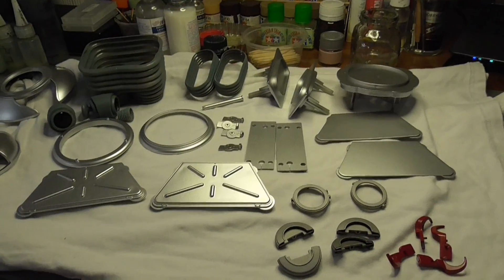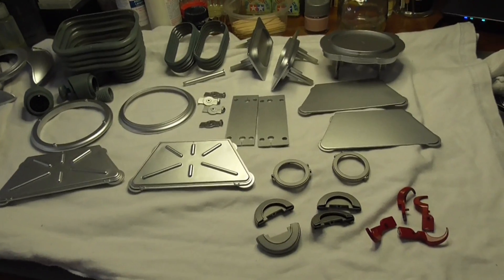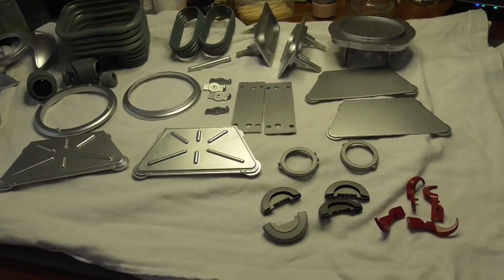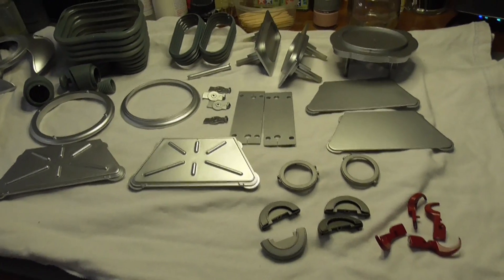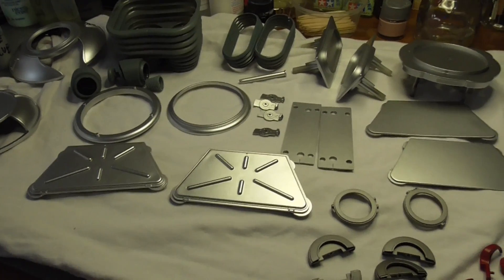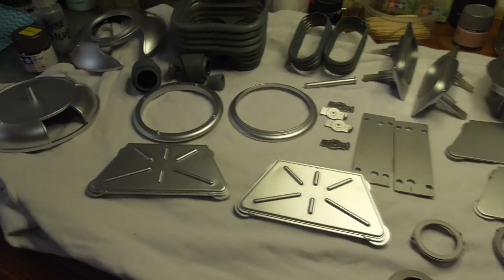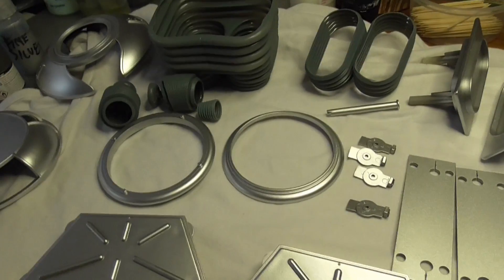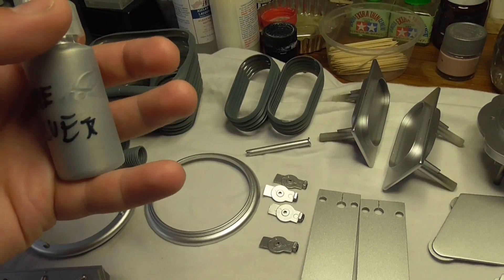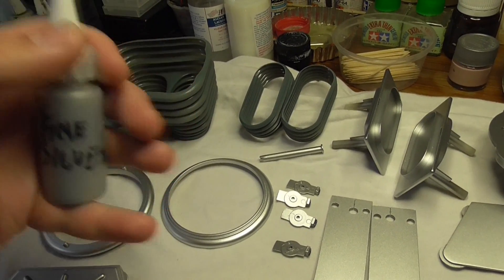Day six on the B9 robot. I've got a lot of painting done today - pretty much everything that's a flat aluminum color. I got everything primed, gave it a base coat of black, and then shot it with this silver I've got here - a fine automotive silver that I've mixed up and reduced for the airbrush.